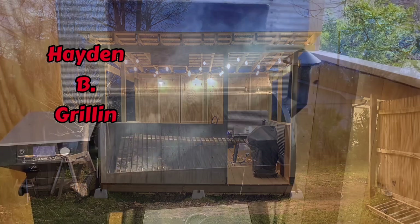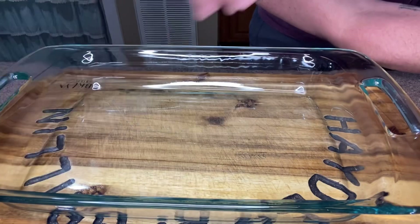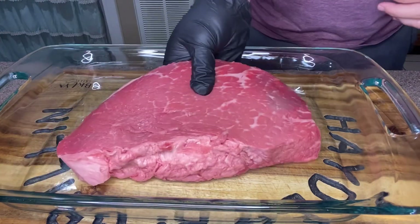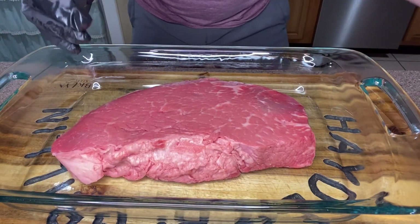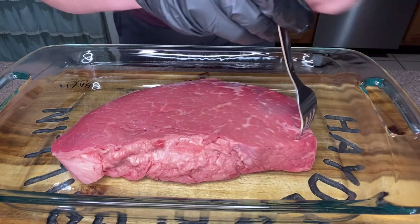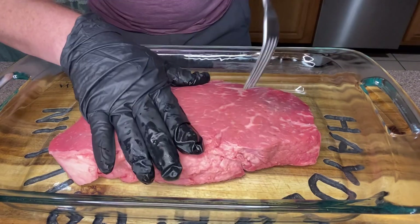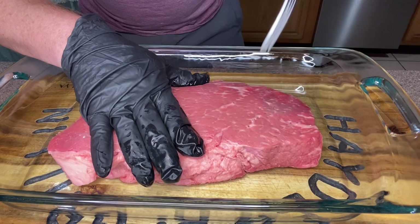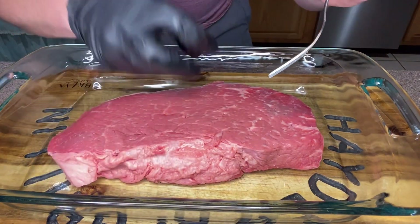What we're going to do now is prep it. First thing, we're going to put our London broil in this container because it's too big to fit in a zip-lock bag. I'm going to take a fork and go all throughout here stabbing this thing. The reason we're doing that is so when we pour our marinade over the top, it will seep down into the meat.